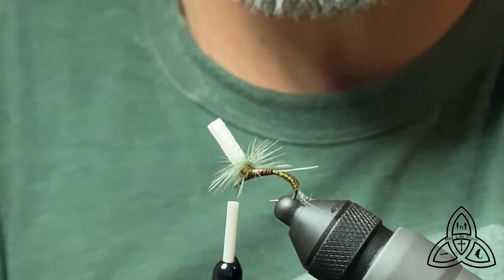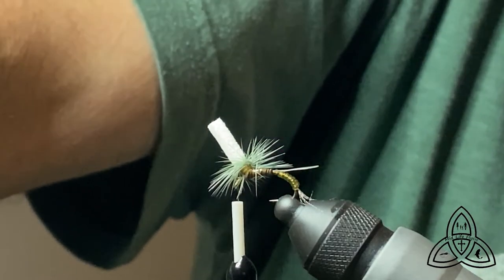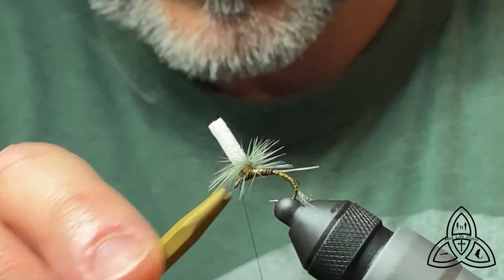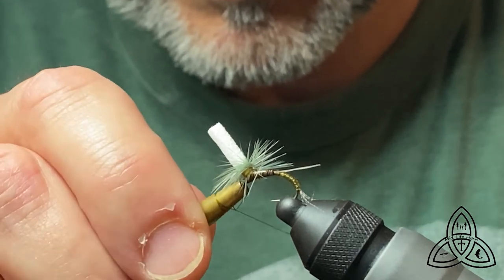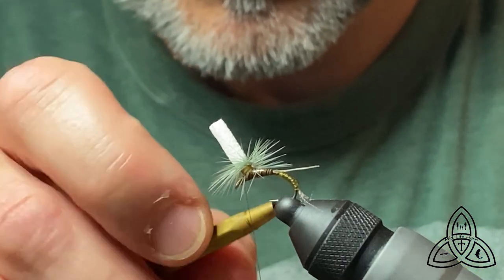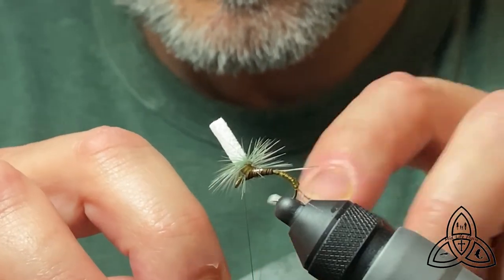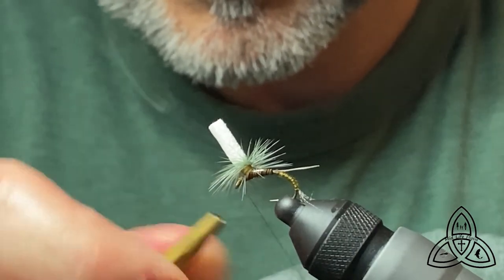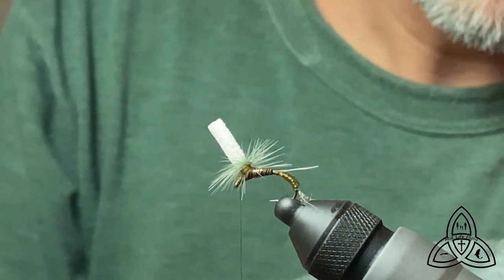I always finish these flies with my half hitch tool. That way I'm not trapping a bunch of those parachute fibers. Trying to whip finish underneath those parachute flies is just a pain in the neck. So a couple of half hitches here using the half hitch tool — three, four, whatever. Then we'll snip it off close and we'll call this fly done.